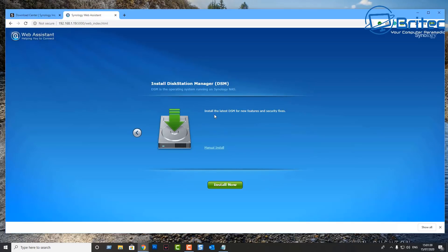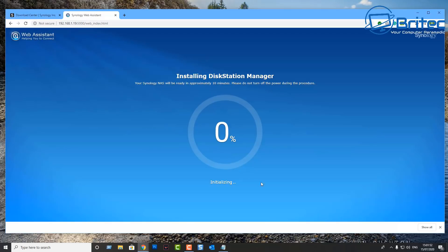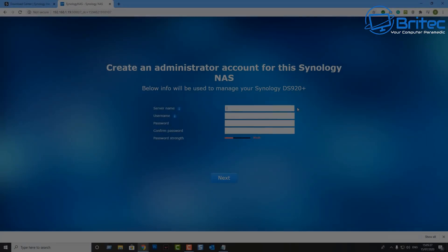It wants to install the Disk Station Manager — the DSM. You can do a manual install, but we're going to click Install Now and allow it to go through. Put the tick in the tick box and click OK. This will start to install: Disk Station Manager will initialize, format the system partitions, download the software, and get it all ready.